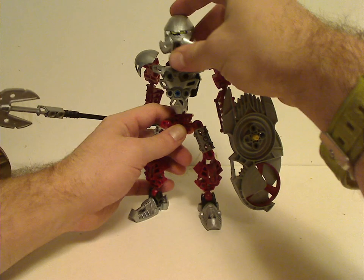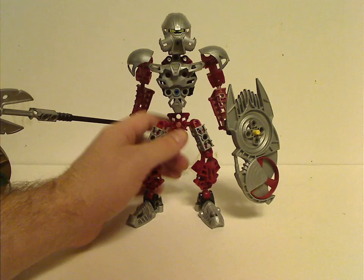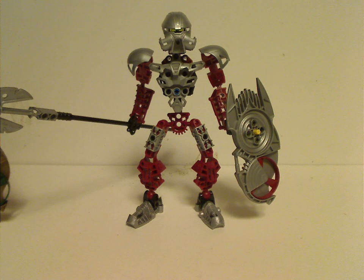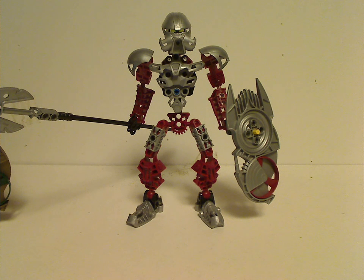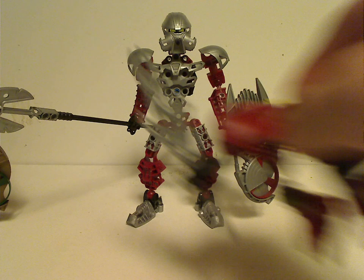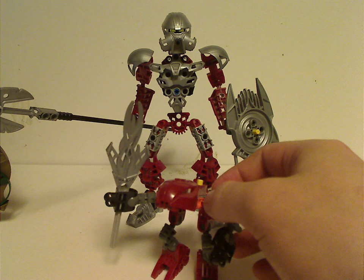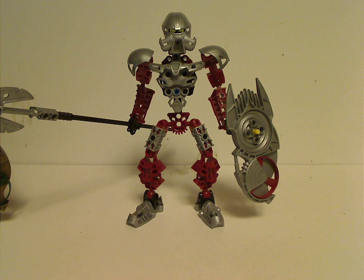And the mask was reused from Turaga Dume, and then reused again with Dakama in the Metru Nui line. So his was the only one of the two that was reused from earlier, while Aruni's was all brand new for this time. Although what would be nice is using the fling piece from Rahaga Norik, of course.